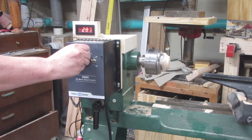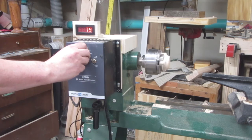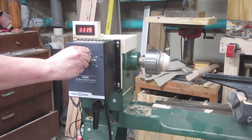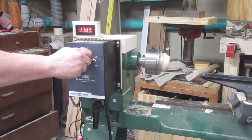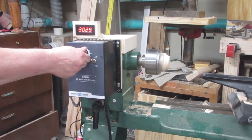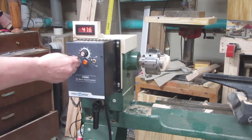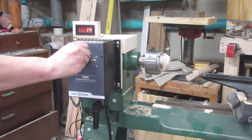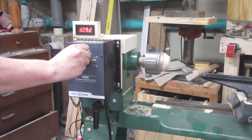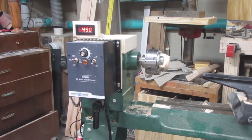I can get down to about 80 RPM and all the way up to just over 3,000 RPM. And of course it works in reverse, which is really nice for sanding.